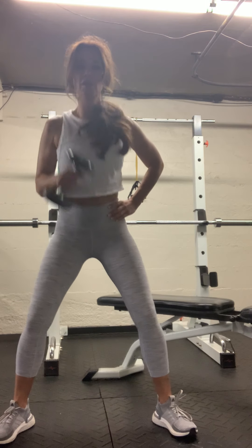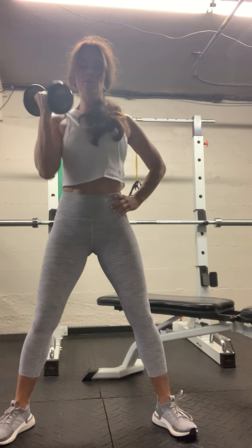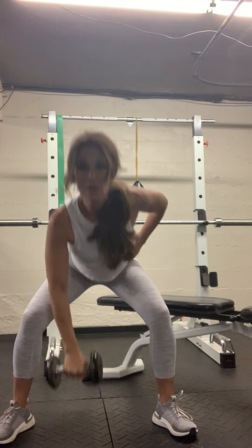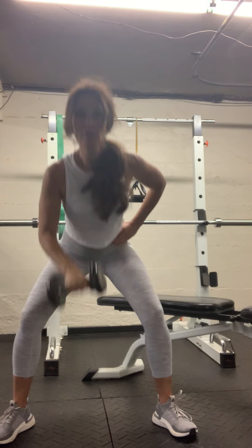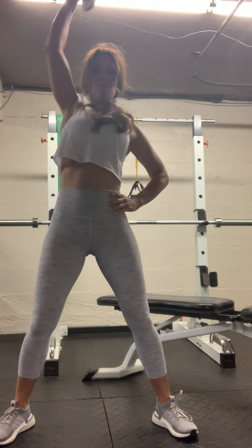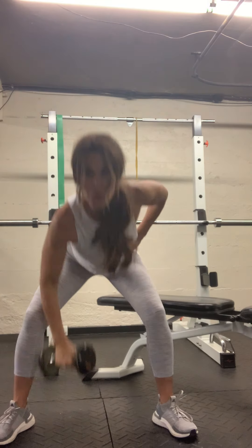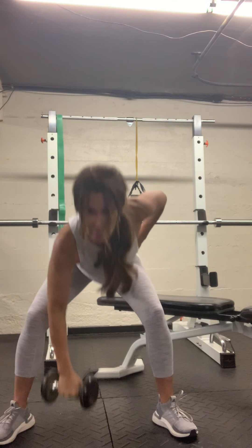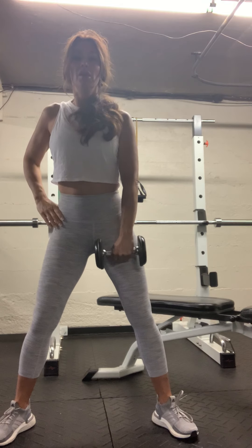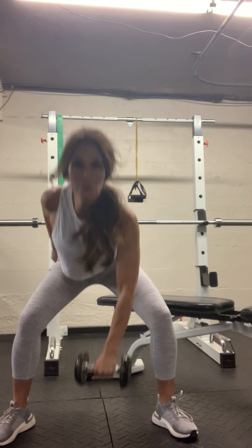Good — two. Here's four, suck that belly in — five more. Three, two and one. Good — switch sides. Same thing: have that weight touch the floor, up, reach overhead. Two.